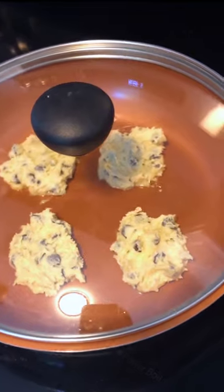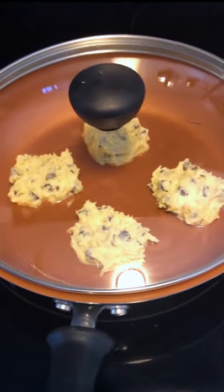On low to medium heat, I'm going to let it cook for eight to ten minutes, keeping an eye on it, and then flip them over and cook the other side for about five minutes.